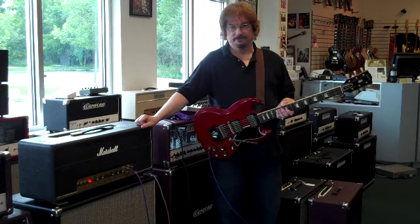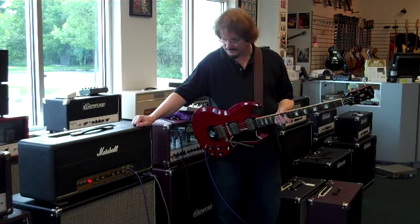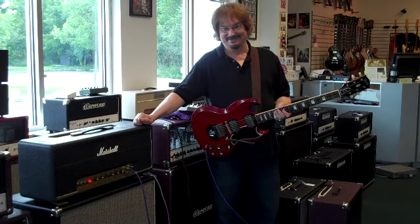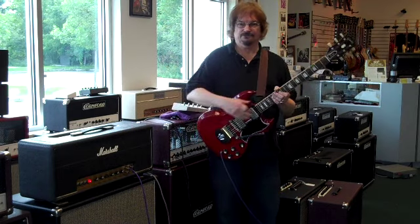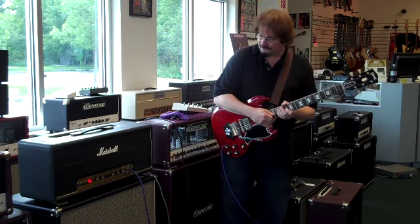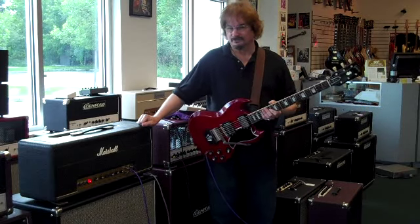With four output jacks, difficult with this kind of amp, I've found it necessary once again to jump the channels. Because the bright channel on these amps is very bright, and the other channel is pretty basic, we mix them together. We don't end up with a tremendous amount of bass, but we do end up with some low mids and fullness to the sound that I think is desirable. Volumes are about eight on the treble volume and about six on the bass volume.